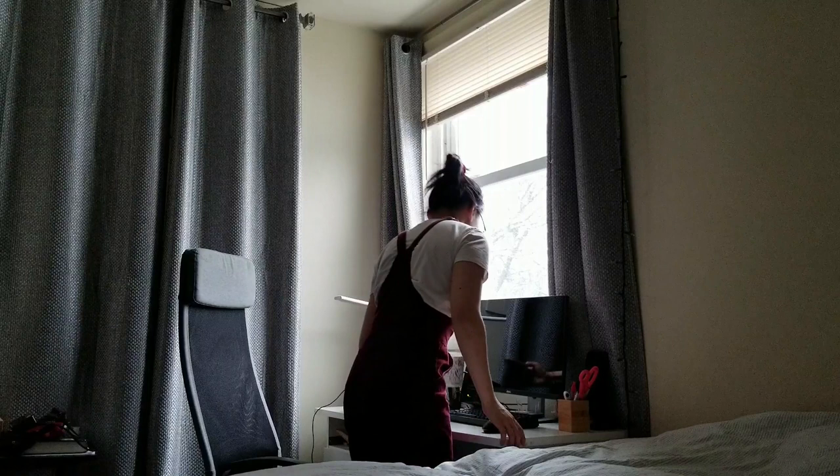This is the desk I've been working at for the past month, probably about 10 to 12 hours at a time.